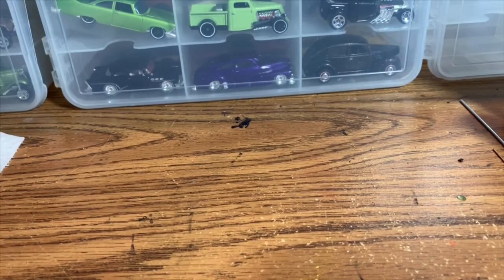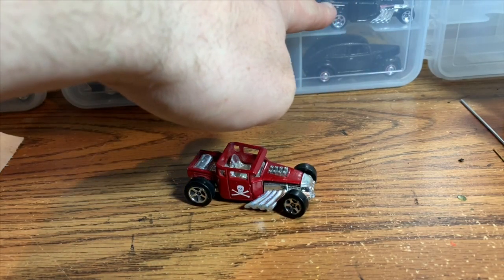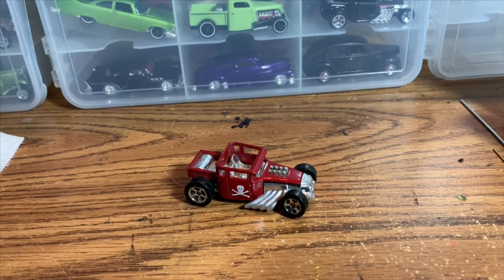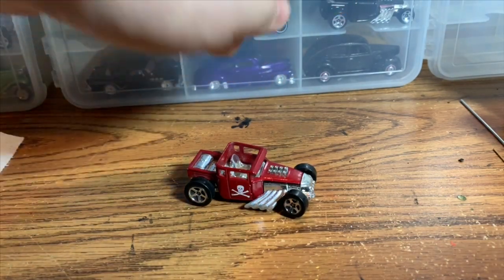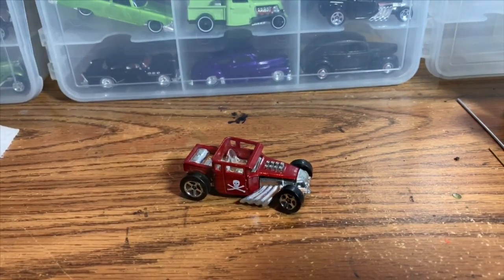Welcome back to Hanson Speed Shop for another cool custom Hot Wheels build. Today I'm going to be doing a Bone Shaker. I've done one Bone Shaker before — I don't think it was ever featured on a YouTube video. You can kind of see it right here in my case; that was done probably about three years ago. So it's definitely time to do another one. Give me a second and I'll get it out so we can take a look.